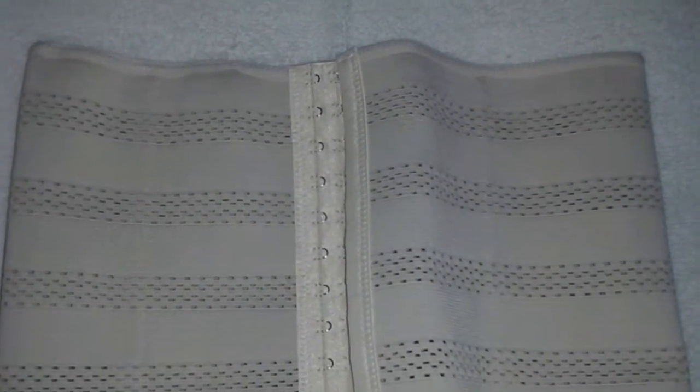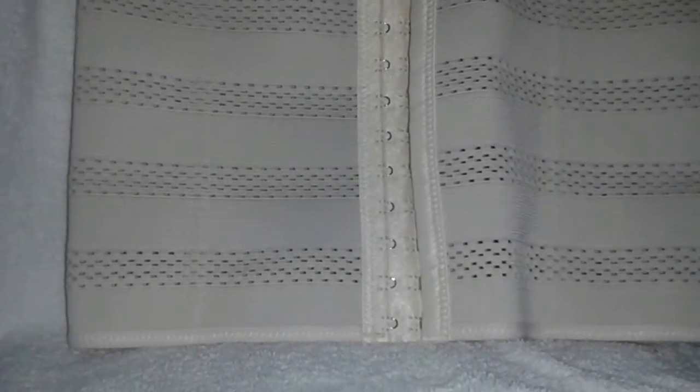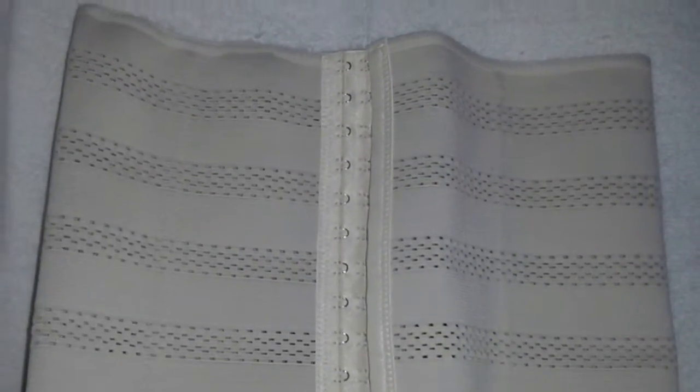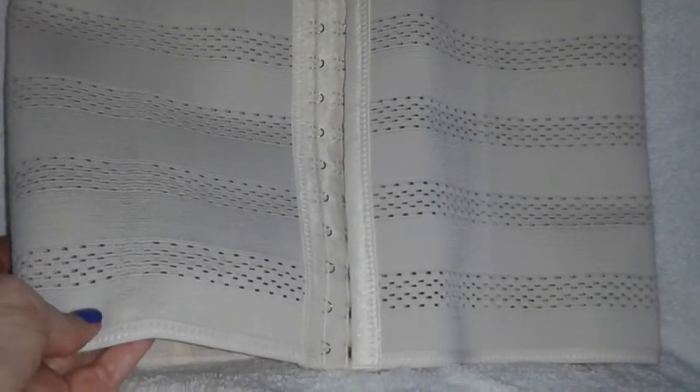I hand washed it once and it still looks real tight — it looks brand new. I use cool water with Woolite. That's just what I always do; I always hand wash everything and don't run it through the washer. I don't take the chance on my delicates. It's made mostly of polyester, which is really nice because you're going to be able to bend over and lean forward and grab things, pull up your stockings, put on your shoes, and tie your shoes if you're wearing it with your jeans or capris.